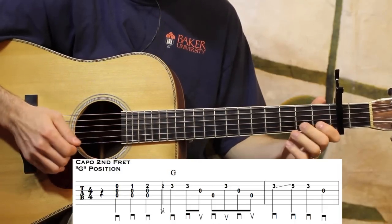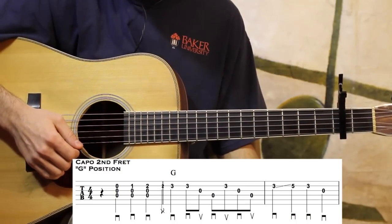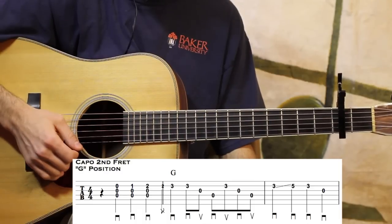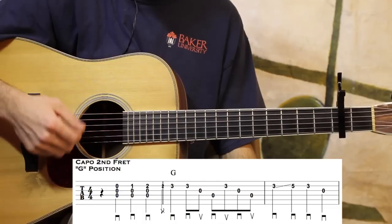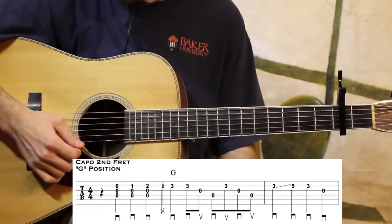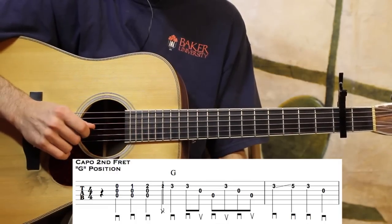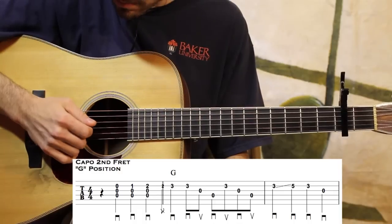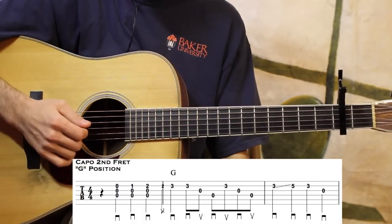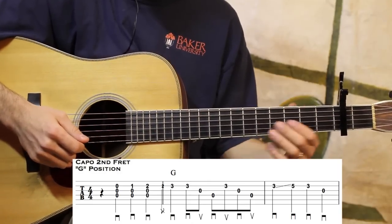That brush stroke is kind of like a controlled strum. You strum through the strings — you're not just strumming chords — you're actually landing on the strings below it. It's also known as a rest stroke. It's a controlled strum and it gives a different sound, a different little effect. It's just the little things in your playing that can really add up.